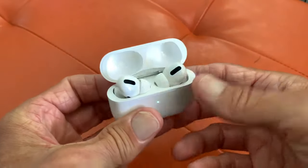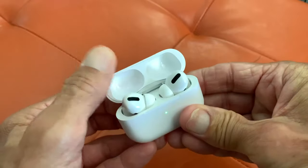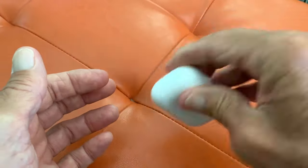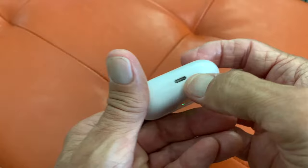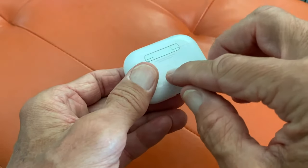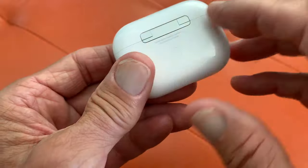You got your AirPods Pro — open them up, there they are. You're looking at the case and it tells you it's charged, it's got a magnet in it, a super nice hinge on it, and there's your USB-C port where you plug it into your computer or a charging block. But what is this circle button on the back?